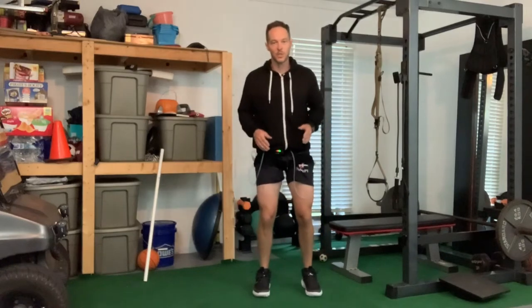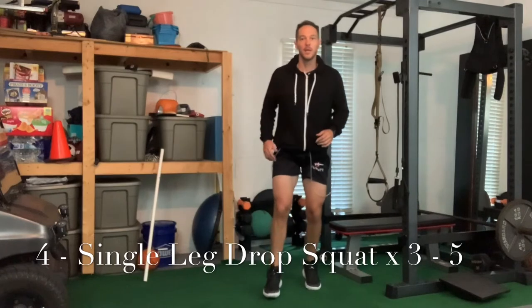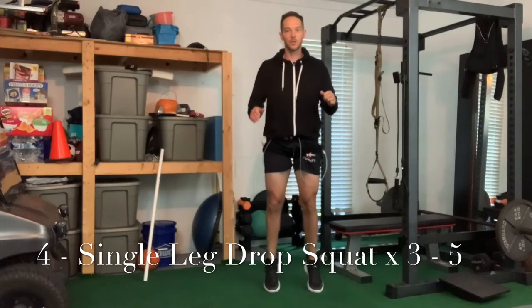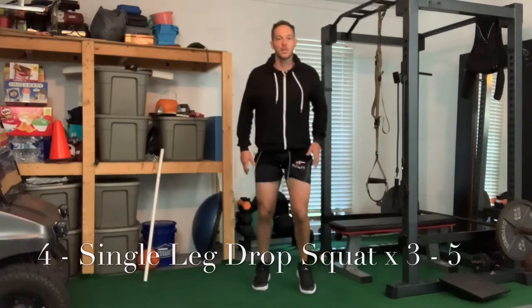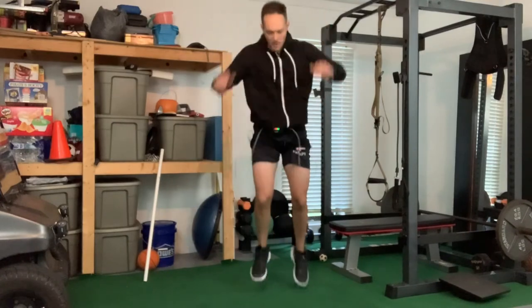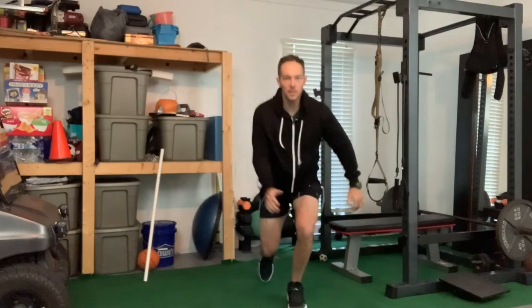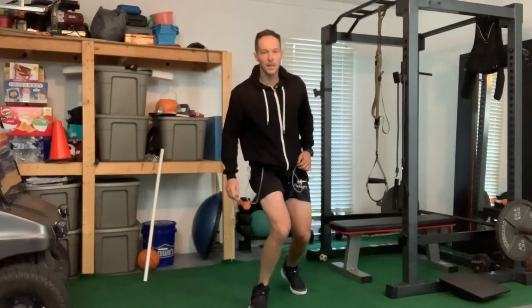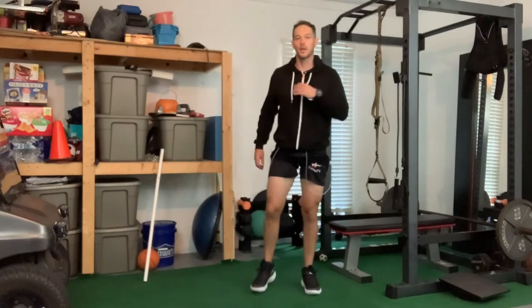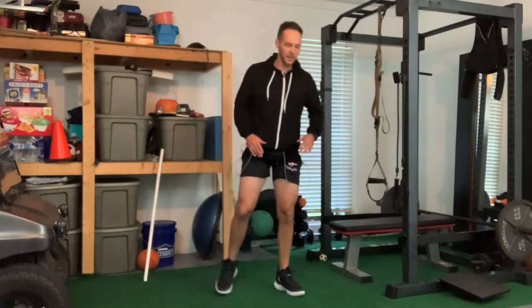Once you get good at the double leg drop squat, go into a single leg drop squat. The main thing here is don't let your knee collapse in. Go up on two feet and down on one. The other leg just kind of floats - maybe ten percent of weight on there. Up on two, down on one - you're just kind of falling, a little hop. Keep that knee out nice and wide. Do about three single leg drop squats.